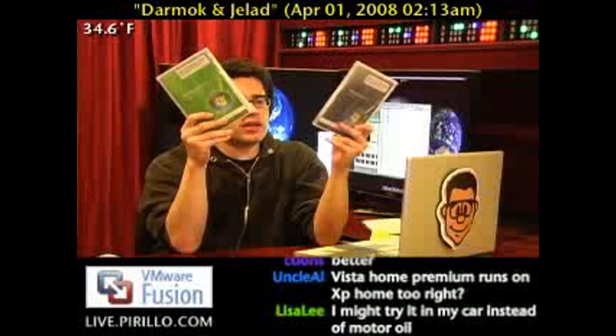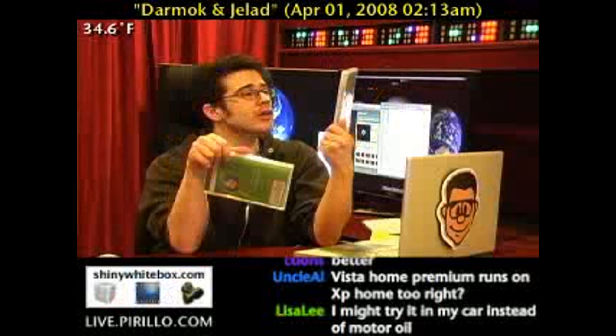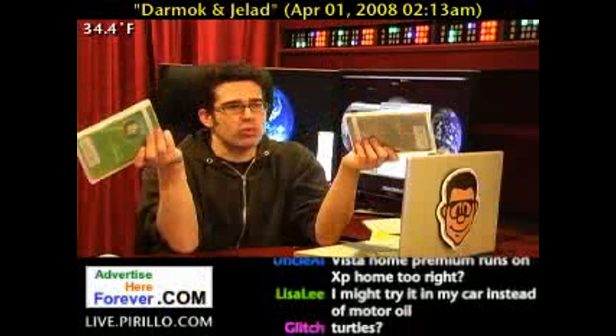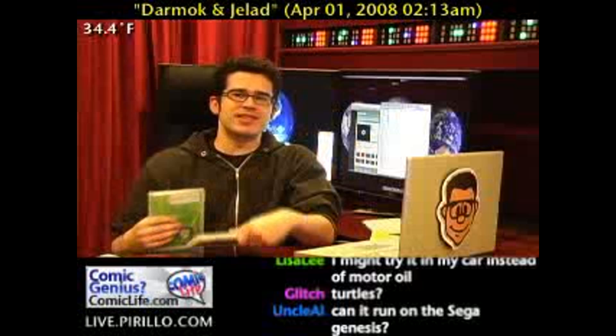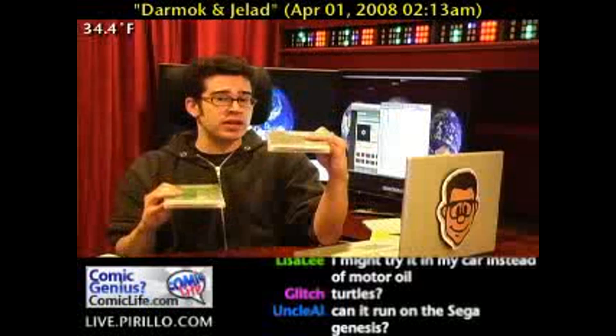And if you can't figure out the difference between the word premium and ultimate, that's pretty much your problem. Everybody knows that in the pecking order of things, when someone says it's premium, that means it's good. But if it's ultimate, then it's better.